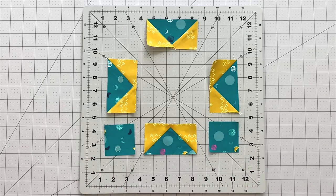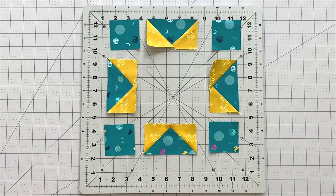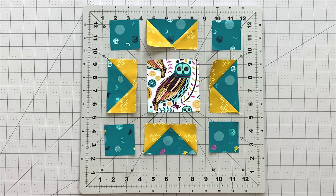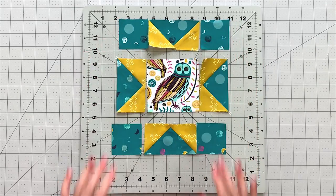To sew up the center of your block, rearrange your flying geese with the points of your geese facing into the center of your block. Place your 2 and 1/4 inch squares from fabric C in each corner. Place your fussy cut 4 inch owl into the center and sew into a block to create your center unit.